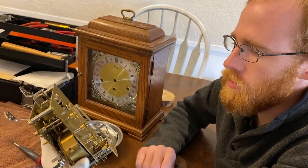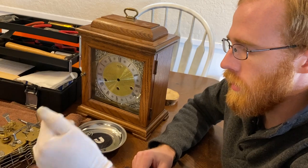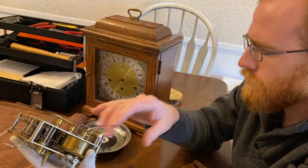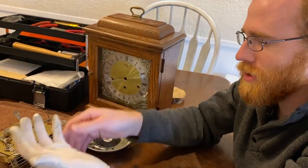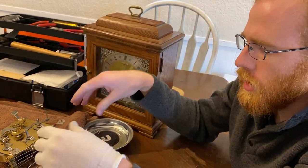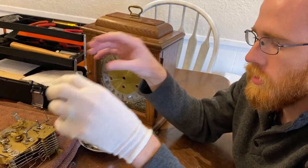Even then, I would certainly stray away from that if at all possible. The only time I would ever even consider vatting something is if it were maybe a cuckoo clock or something like that that doesn't have springs. These springs — if you get all that stuff in there, it's not good. You can't re-oil them without taking the whole thing apart, so you don't want cleaner inside these barrels. But if it's a cuckoo clock without barrels and I wanted to do it but didn't have time to overhaul it, then maybe I might vat it, then clean it up and wash it with water very thoroughly to get all the ammonia out, and then dry it with a hairdryer.